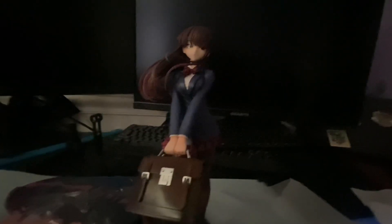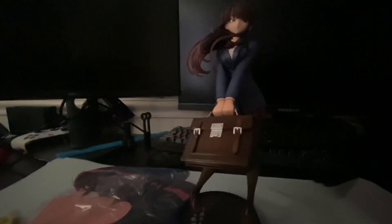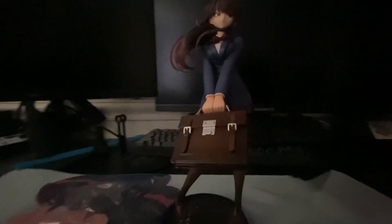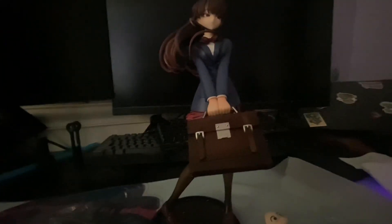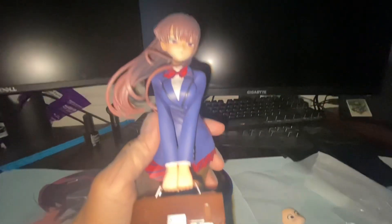I got her on the stand, but the peg on the bottom doesn't go all the way into her foot, so I don't know if she's supposed to be floating like this. But this way you can turn her around and stuff, so maybe it's supposed to be like this — I'm not too sure. Here's the figure — flash looks so much better on camera.